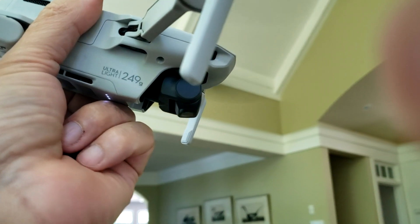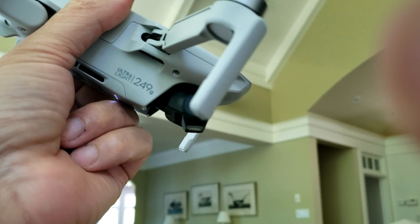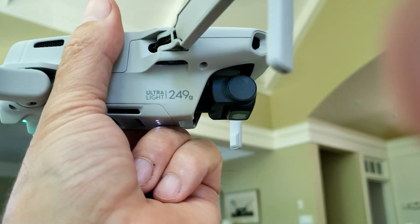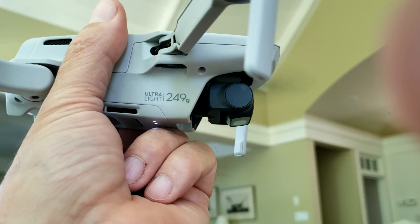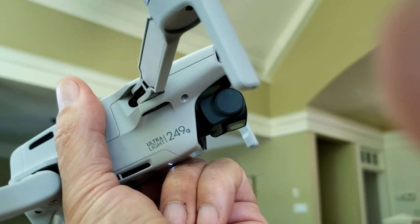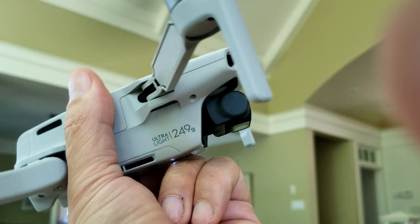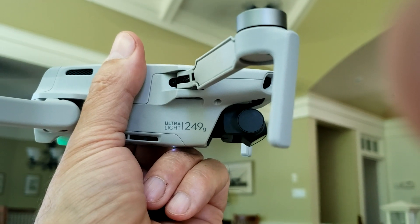However, when you do the same test with the motors running, if you tilt the mini rearward further than 20 degrees it exceeds the gimbal's mechanical limits and it pushes the camera forward — but it sticks there, it doesn't return back to its vertical position. If the camera goes further and further forward as you tilt the thing back, it stays there and doesn't resume its vertical position. Why is that different than when the motors are not running?